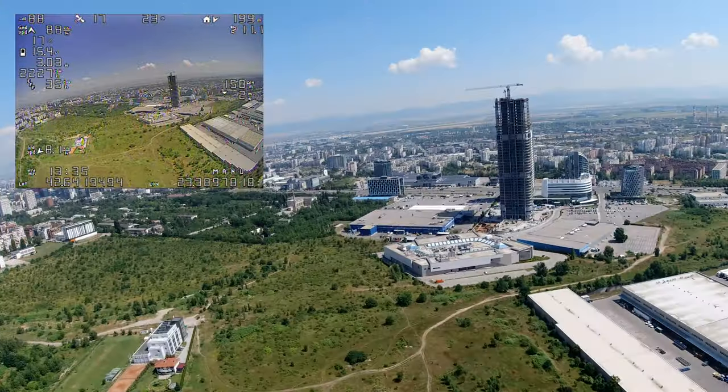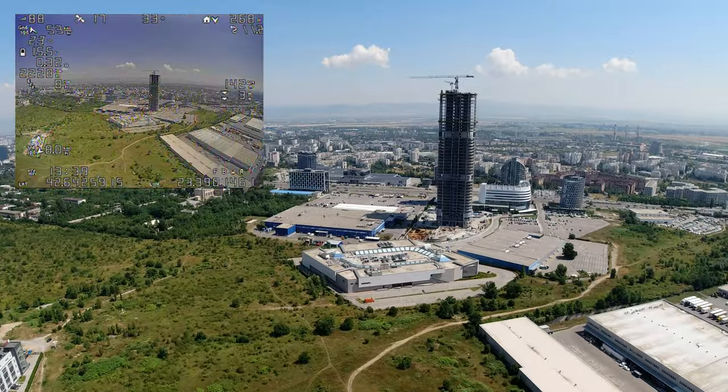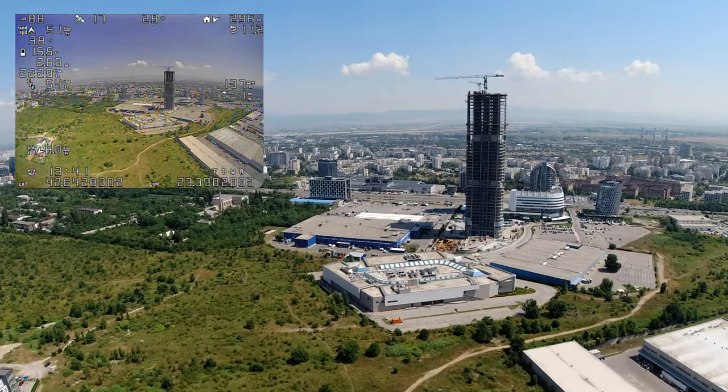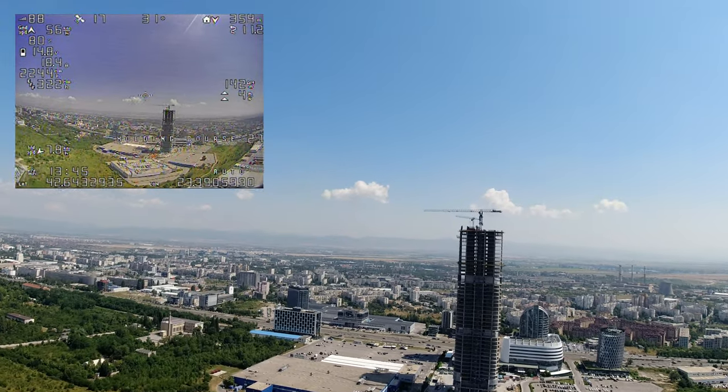In addition, as soon as you release the sticks the plane stops spinning, goes straight and is controllable so you can fly it as usual – no drama, no surprises at all. Like I said, boring.